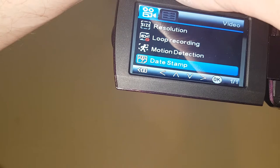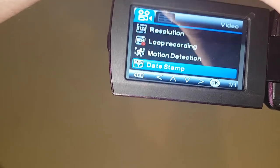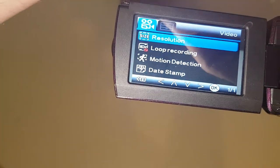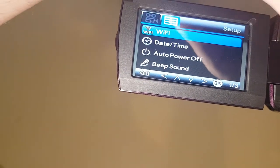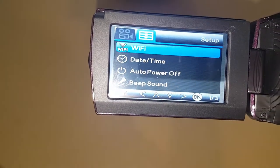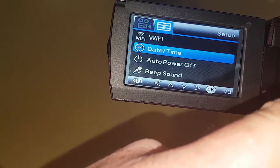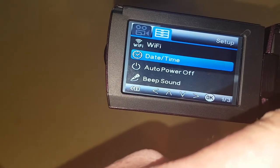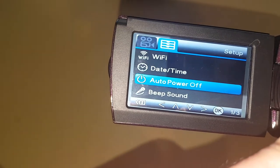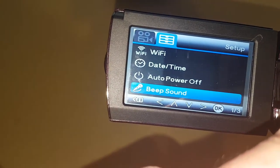There's a date stamp so you can put your time and date on your videos or your photos. Wi-Fi, so you can turn Wi-Fi on and off, connecting up to your actual Wi-Fi. Date and time, so you can set the date and time of your camcorder. You can also automatically choose to power your camcorder off should you wish to.